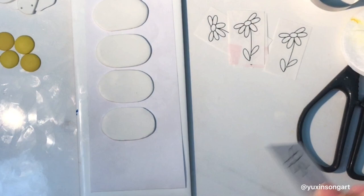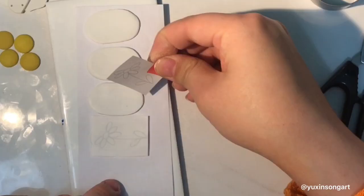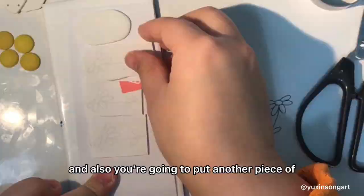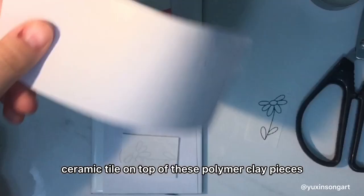After putting the polymer clay cut pieces onto the printing paper, you're going to press your pattern onto the polymer clay pieces and then just leave it there while it's baking. You're also going to put another piece of ceramic tile on top of the polymer clay pieces.